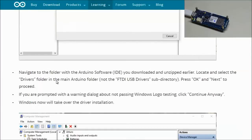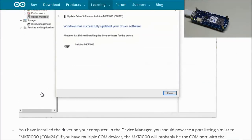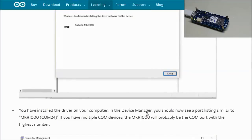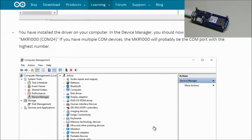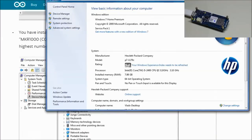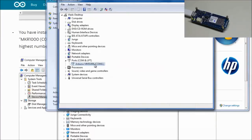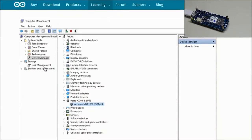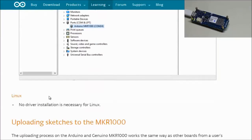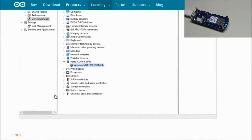Navigate to the drivers folder in the main Arduino folder and press OK then Next. In my case the driver was already installed — likely because updating to IDE 1.6.9 had already prompted the driver install. After successful installation, you should see a port listing in Device Manager similar to 'Arduino MKR COM24'. Make sure the correct drivers are communicating with your board.